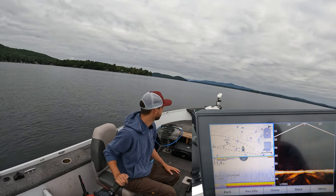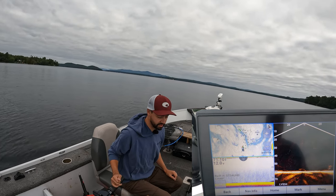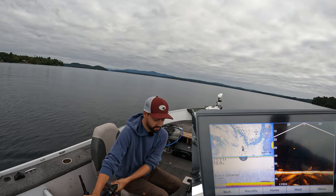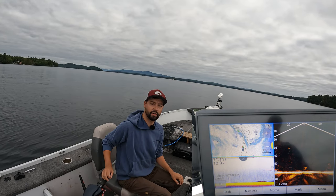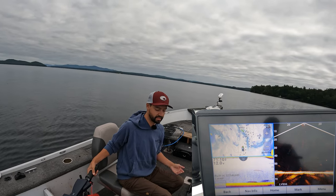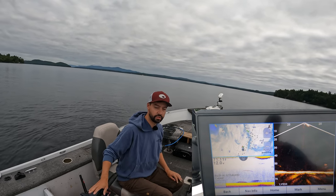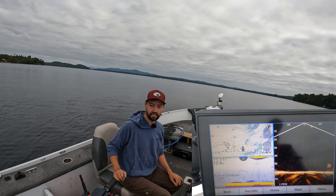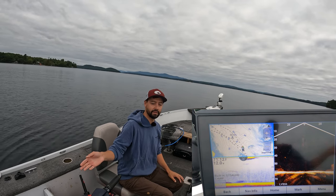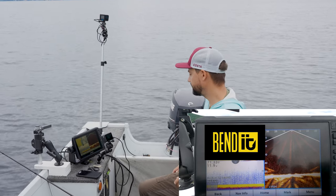We might need to get out a little bit deeper depending on where the fish are set up. On my sonar I like to have three screens: where I am on the map, 2D, and LiveScope. If you don't have a tiller steer like I do, you can use your normal boat — pop it in reverse. If you don't have SpotLock, you can do what's called back trolling: instead of going forward, you back the boat up, which slows the boat down tremendously.